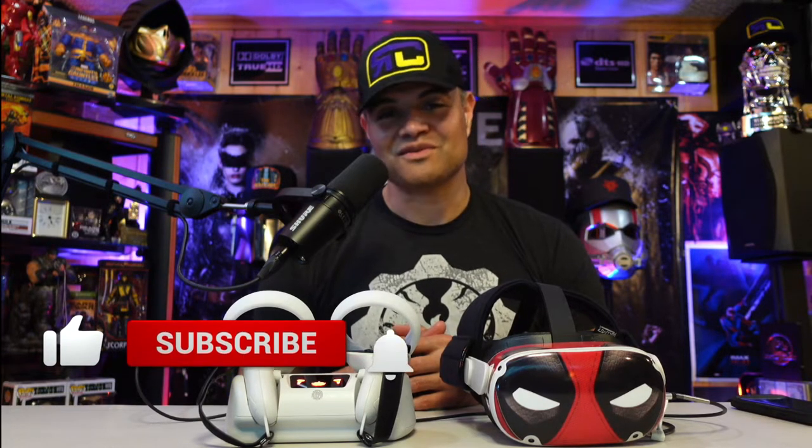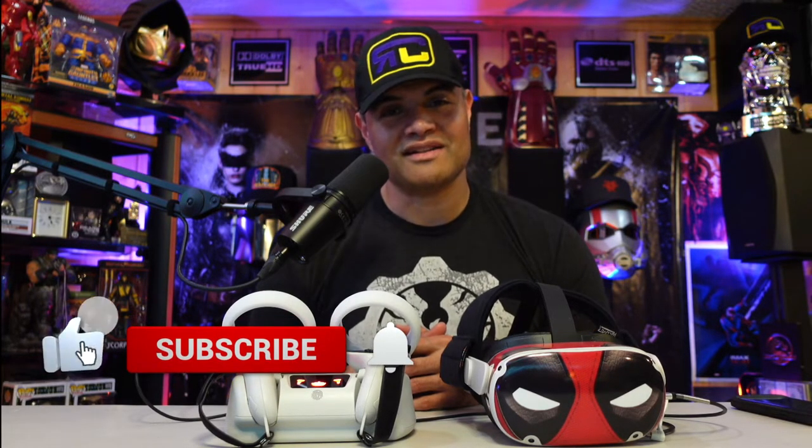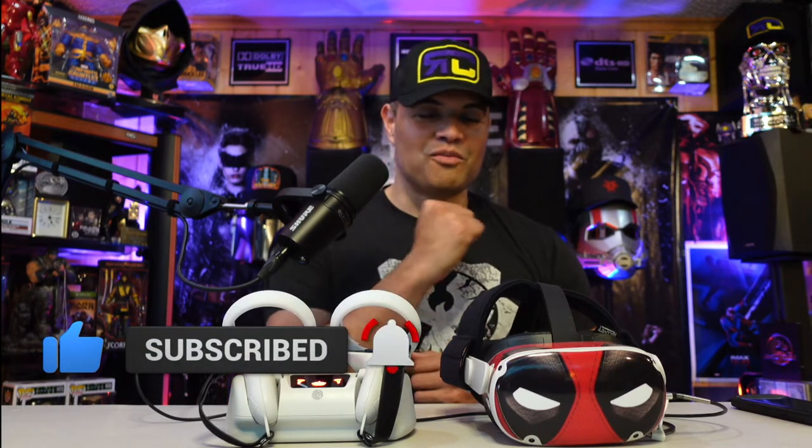Raph gang, if you have the Oculus Quest and want something really cool to charge your stuff with, go with this right here — I recommend it, it's very slick. I'll leave a link in the description below to pick yourself up one at no cost to you. Thanks for watching, like, subscribe, share, and I'll see you in the next VR unboxing. Home theater rules — Raph out!